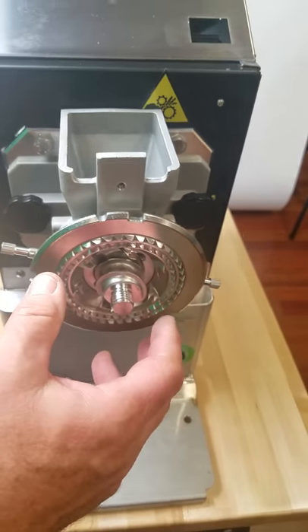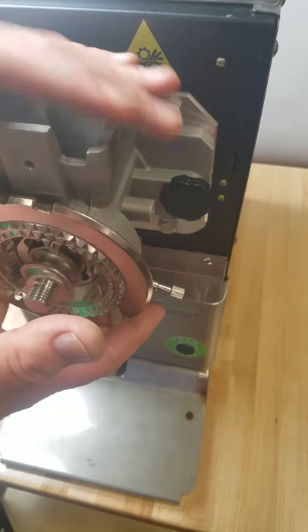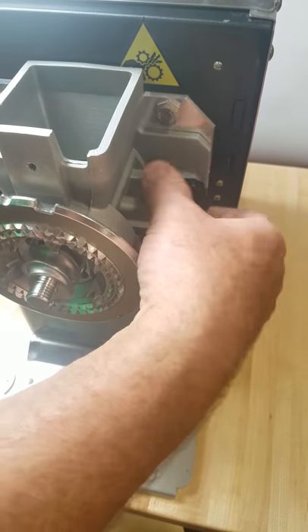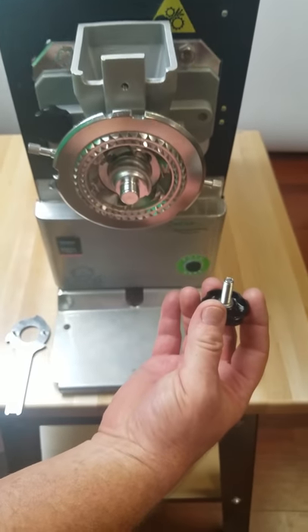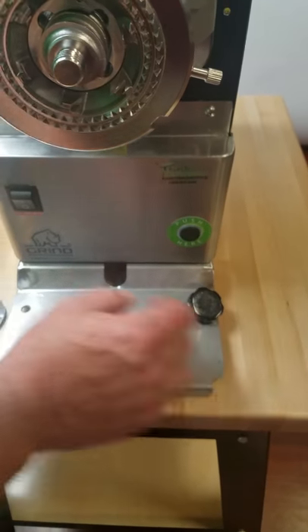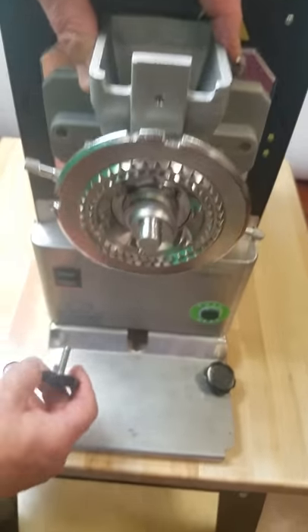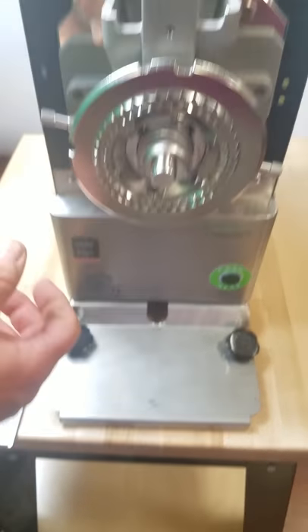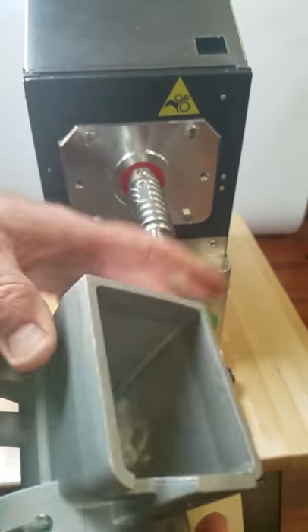Now, to take this whole assembly off, you loosen these thumb screws here. If you notice, where I removed the catch tray, there are two little holes — one on one side holds your thumb screw, one on the other side holds the thumb screw. And then that just comes off.